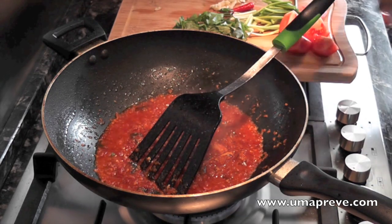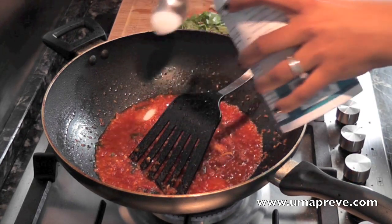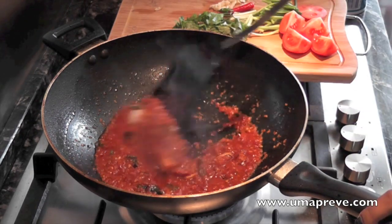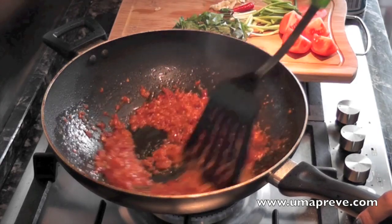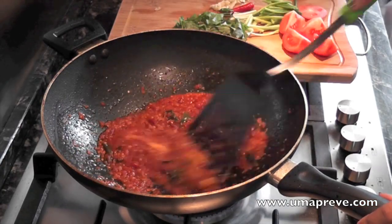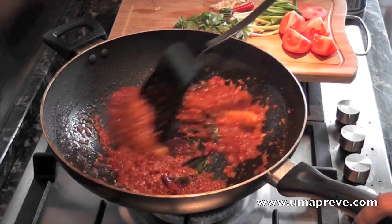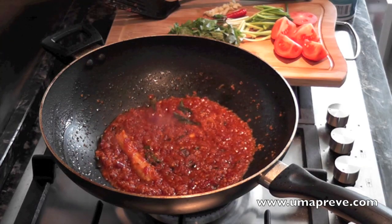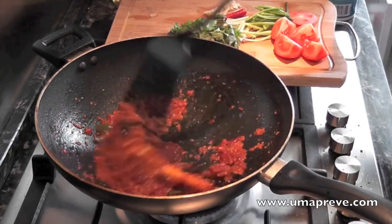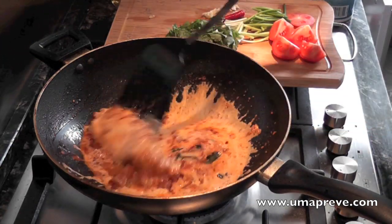Next I'm adding some salt — this is depending on your taste, how much salt you want to add. You can also add salt later, but I like to do it earlier so that it mixes in with the sauce. Then later when I put in the crab, all that salt and flavor gets into the crab as well. Next I'm adding half a cup of coconut milk.